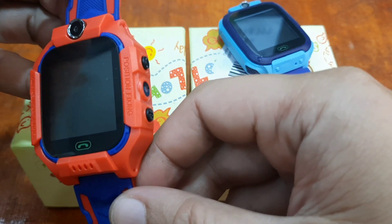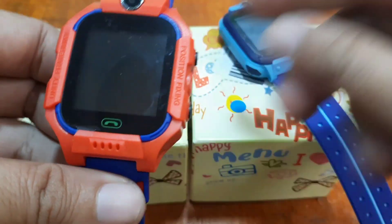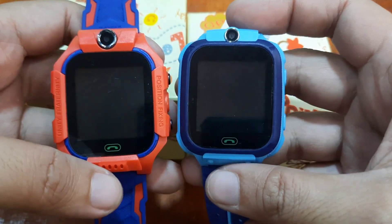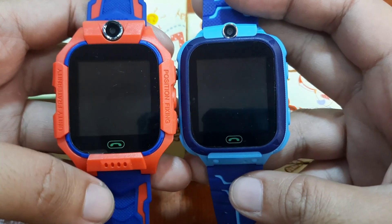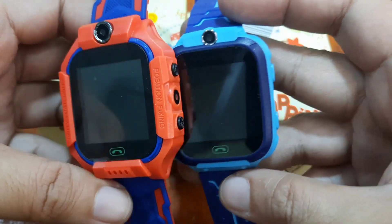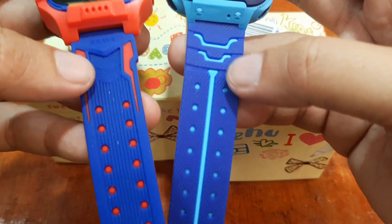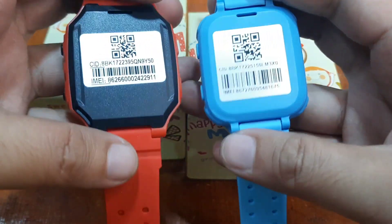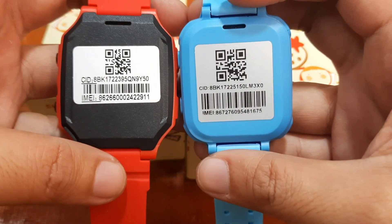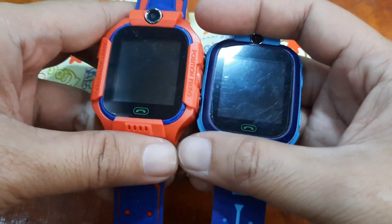The Q19 is said to be the latest. When it comes to design, it's almost identical, but the Q19 does have a much bigger body frame. The camera is present on both. They use the same PC plastic material and sporty strap. At the back, you have the QR code and the CID, which you need to connect your smartwatch to the support app.